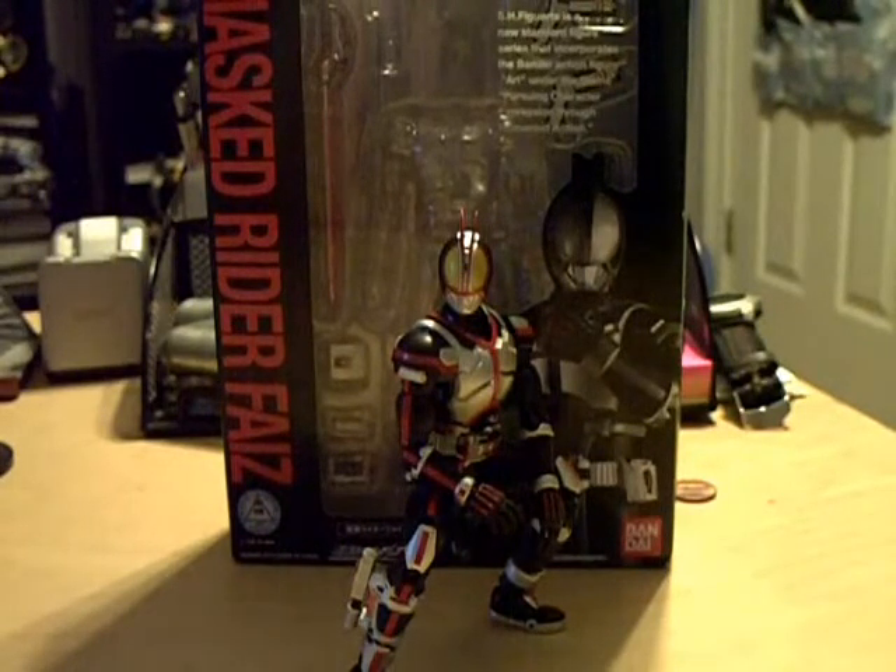A lot of people had complaints when they first started seeing the mold and prototypes, and even now that it's out, some people are still having a little bit of complaints and nitpicks — but that's going to happen with all Figuarts. We'll go over those when we get to them.